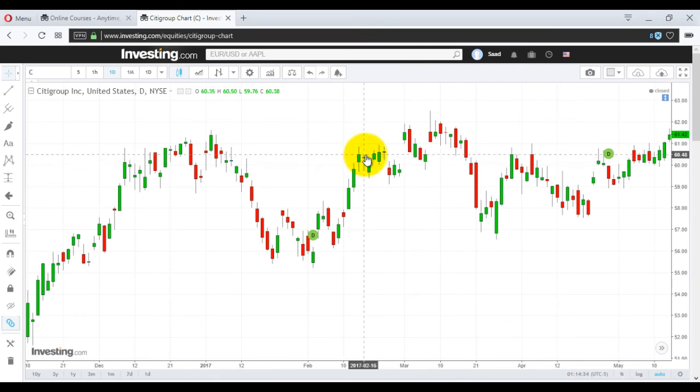So if you look at it from this pattern, you knew that there was a stoppage of trend. Previously it was in an uptrend, then it stopped due to this pattern. So this pattern is equally important — a complex pattern.